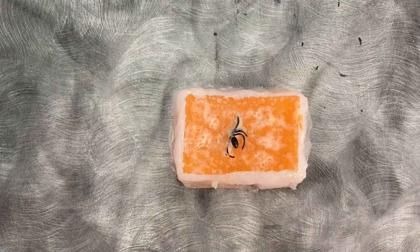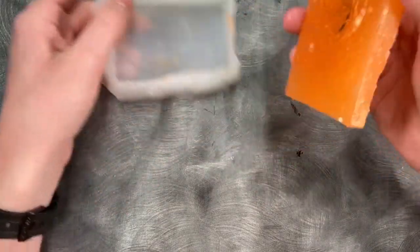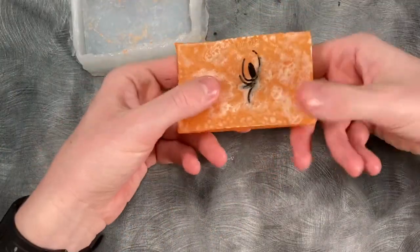After your soap has set up, all you have to do is take it out of your silicone mold. It should pop out pretty easily and it is ready to use. Enjoy!